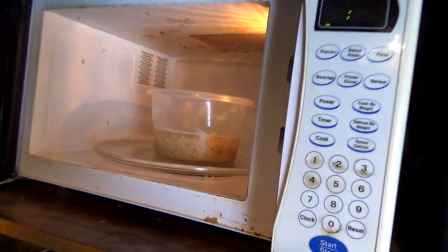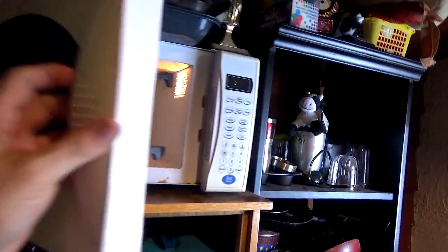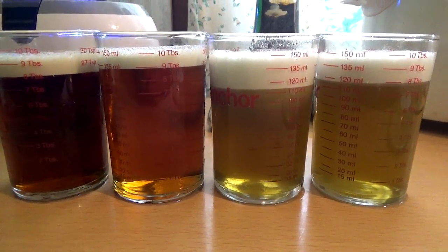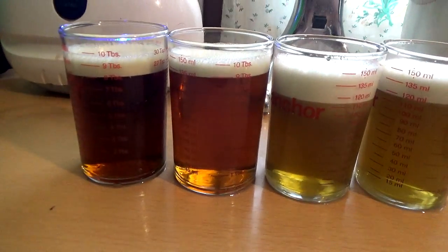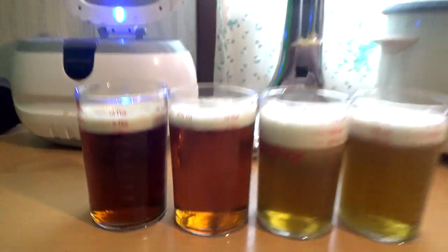Alright, the microwave just went off — drain out some water, make some Kraft Dinner. I have the lowest of lowest expectations for this stuff. Those containers look like little beers — one's darker than the other. I think I know what I did wrong — I put too much in one or not enough in the other. These are the two green teas and these are the two chai teas. Now I just sit and wait for them to cool down, then I'll bottle them and put them in the closet to steep.